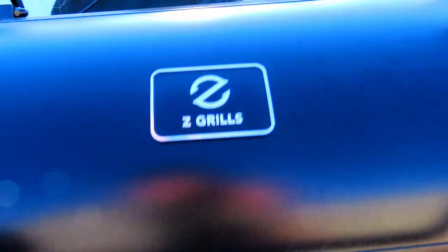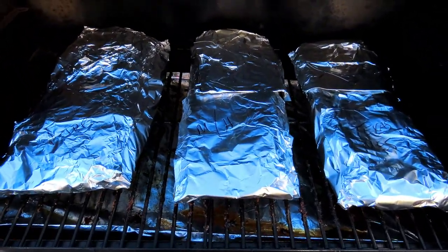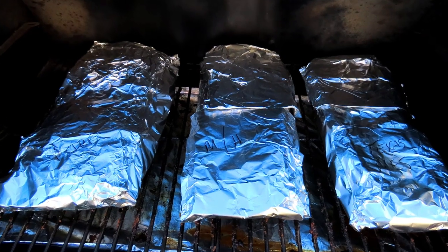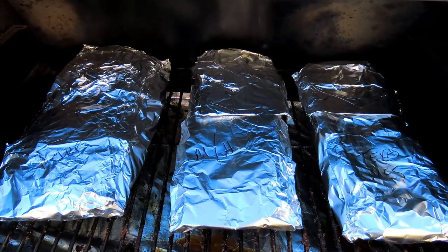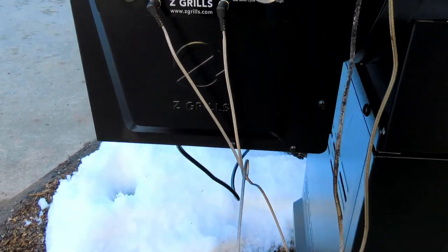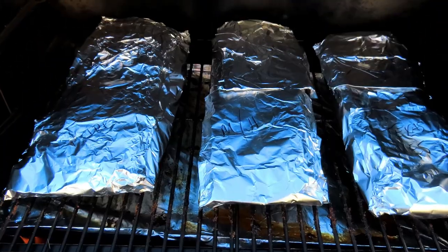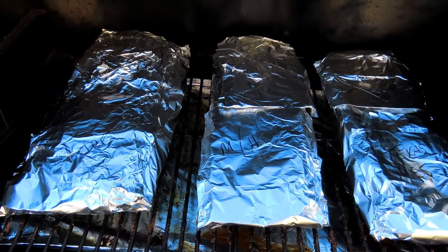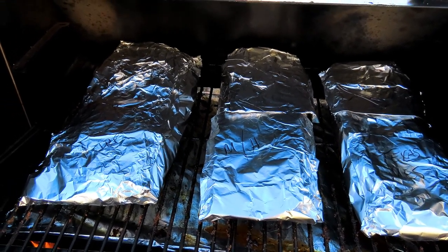We got them on here. We'll let these rock and roll at 250 degrees for another three hours, and then we'll check them for tenderness — I'm sure they're going to be very tender. Nothing else left to do but wait out the three hours, and I'll bring it back later.